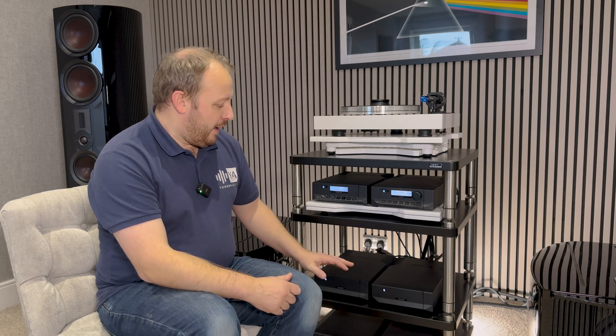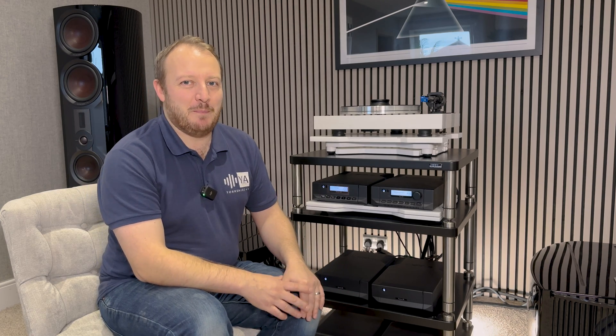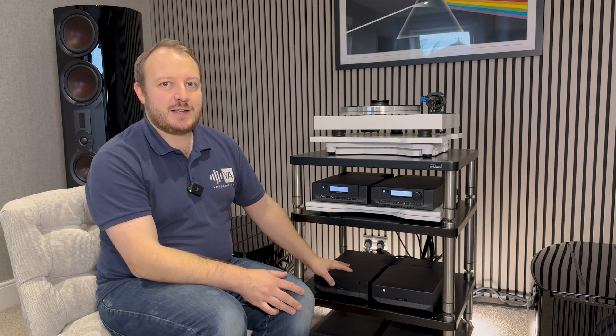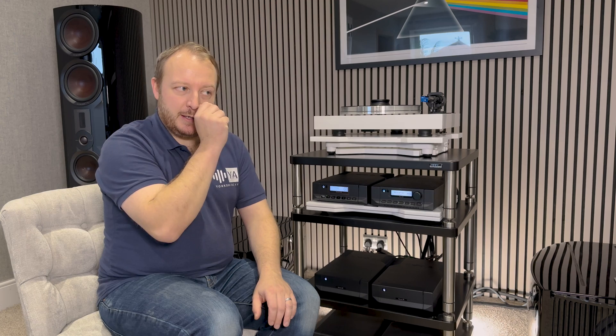Let's get into the specs first. The Power XR — the XR series is the flagship product set from Cyrus Audio. We'll quote everything in six ohms to keep it simple. The Power XR is a stereo power amplifier, much like the Stereo 200 — there is no possibility of running it in mono or bridge mode. I'll come on to later how you implement bi-amping, which is very straightforward.